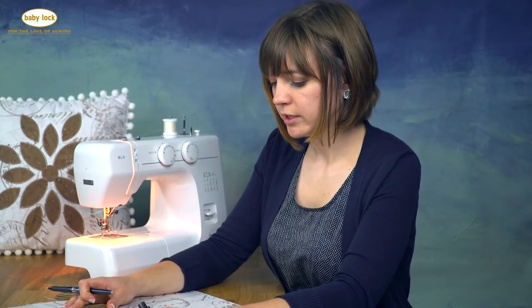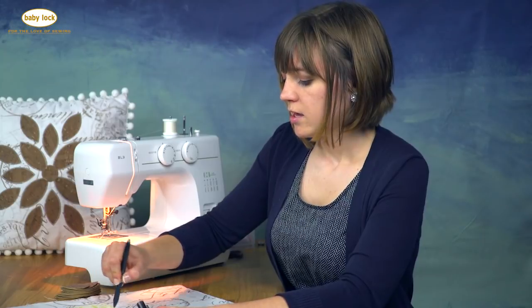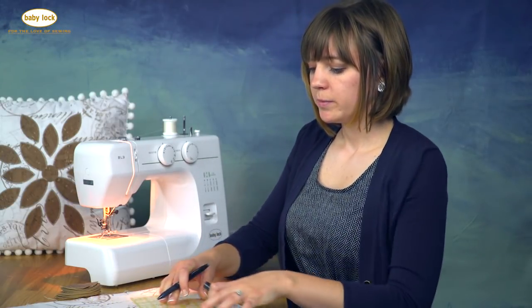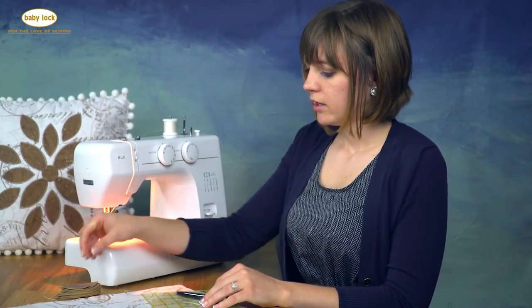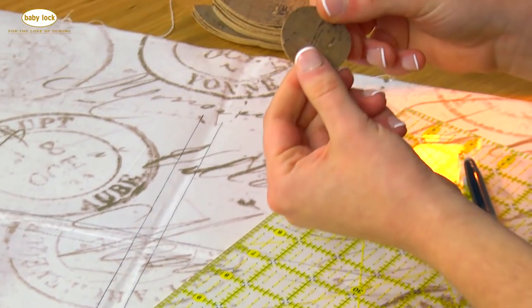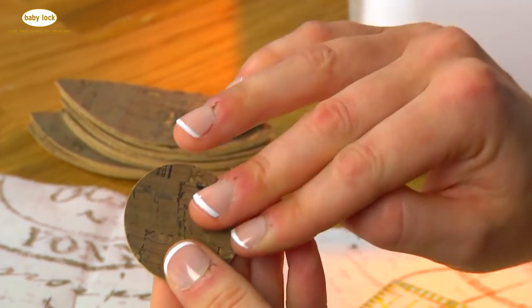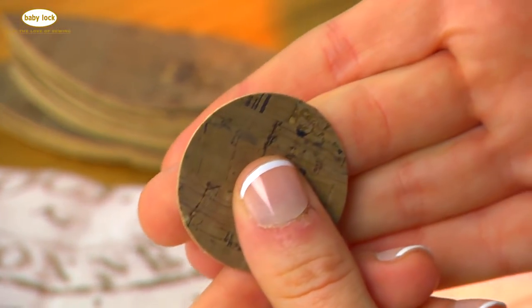What's really neat about cork fabric is that it comes from Portugal and it is a hundred percent sustainable material that is very easy to cut and sew with. It's a thin layer of cork with a fabric support backing, and it's a woven material so it's what you're used to sewing with.